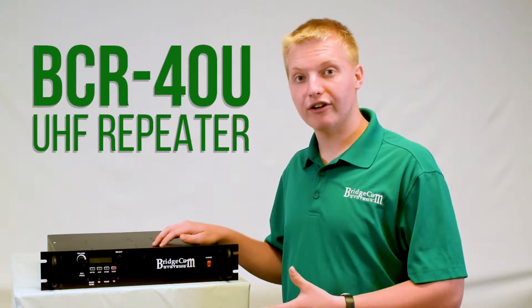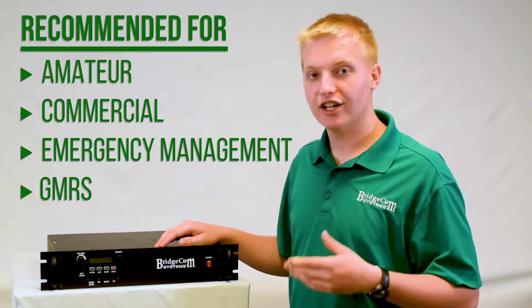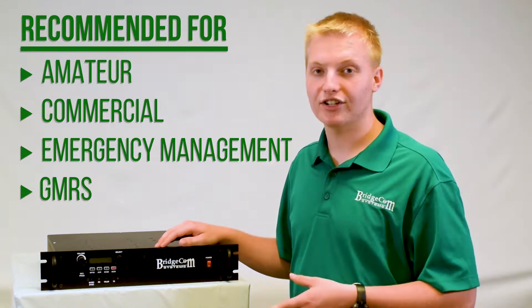Alright, let's take a look at this UHF BCR40U repeater. This is the perfect UHF repeater for amateurs, commercial, emergency management, and even GMRS users.